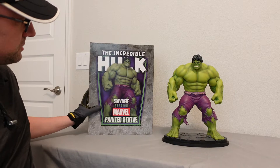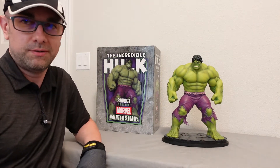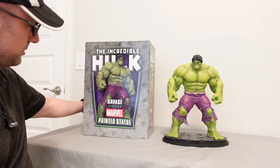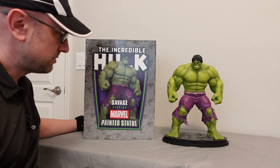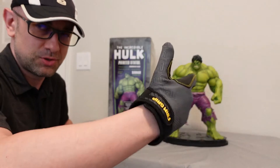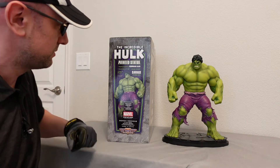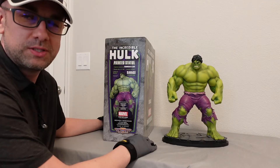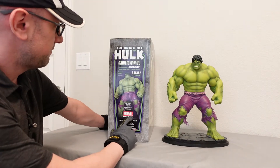This was Randy Bowen's statue company and he made a whole bunch of these before it eventually closed down unfortunately. I had a whole bunch of these and sold so many off over the years because eventually there's too many and you have to get rid of them. This is one of the statues that kind of survived the sell off — this is the Savage Hulk again.